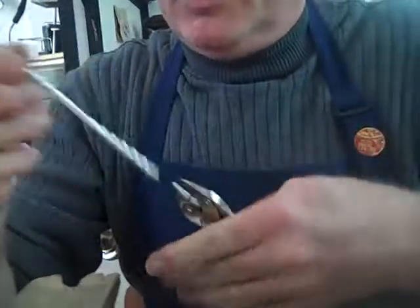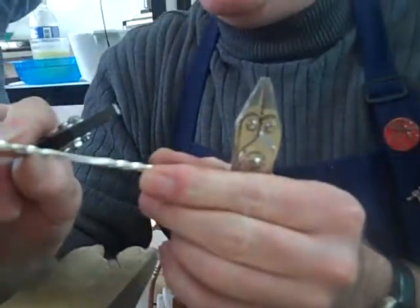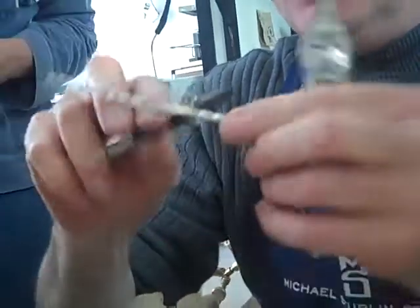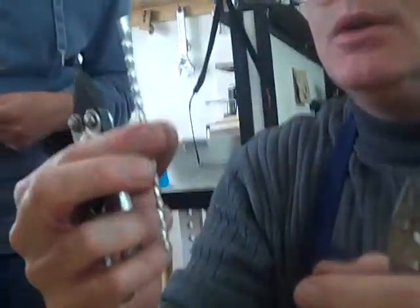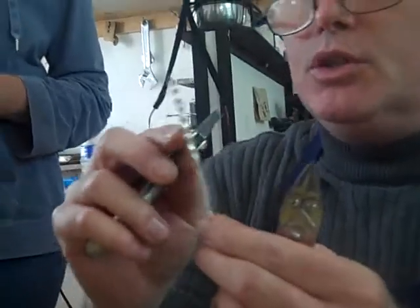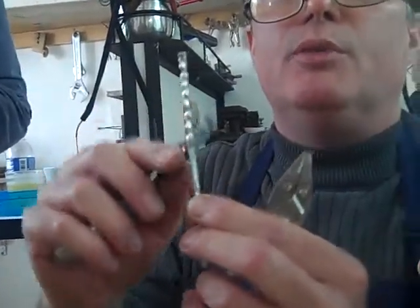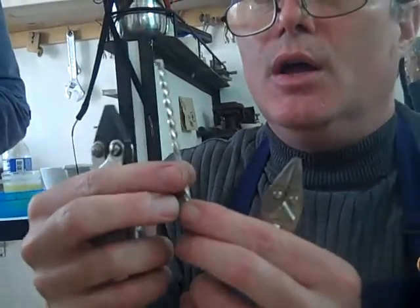Now we can look at the difference. See, this one's got wide and narrow faces. This one's got a lot more movement to it if we roll it than this one does — a lot different. So when you see wrought iron work done like this, there's a lot more labor involved. We've got to make it into rectangle stock, but it's a lot more interesting, isn't it? I think so.